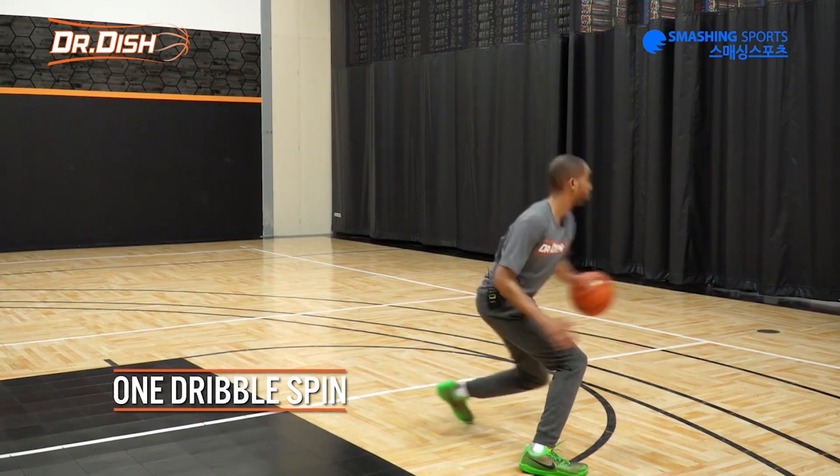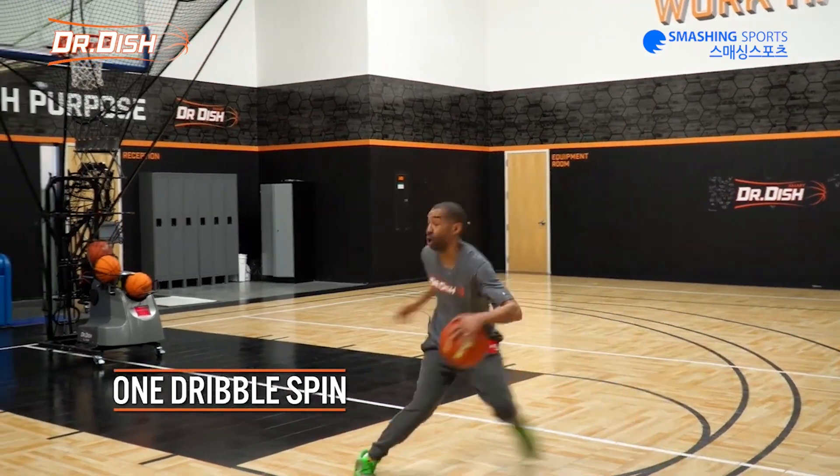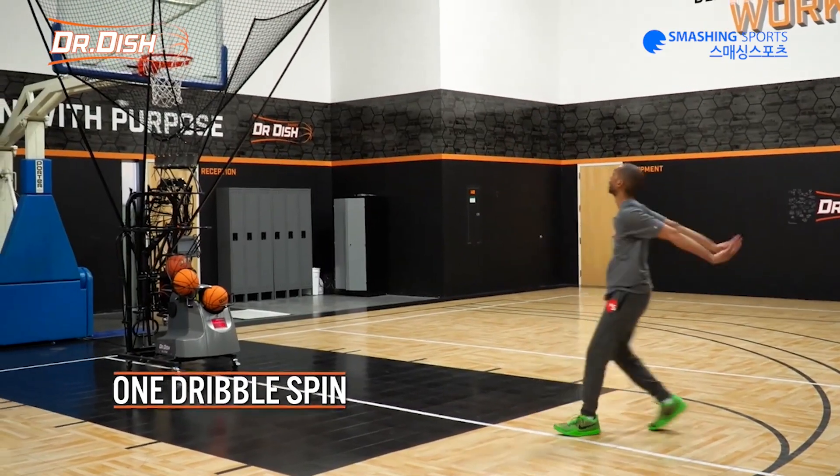The next one we're going into one dribble in this progression — one dribble — and now we're faking it back to the middle. We're spinning it back to the middle into our shot.